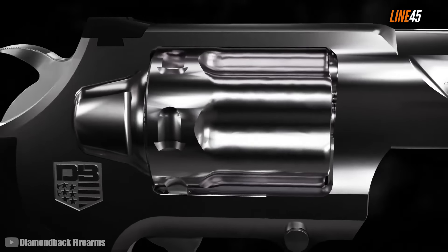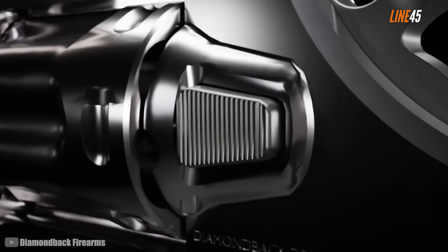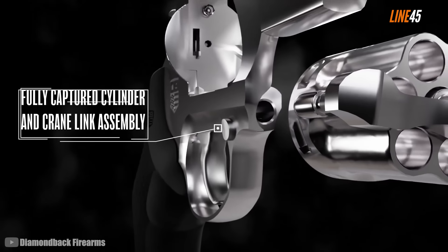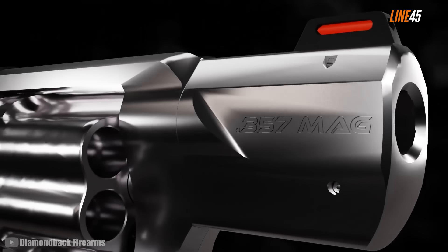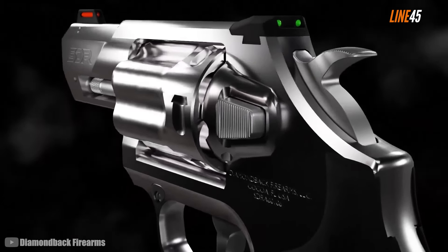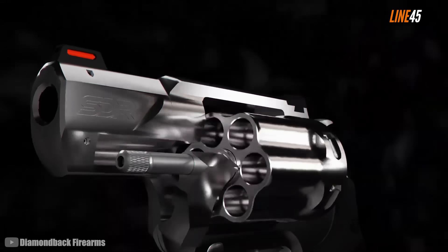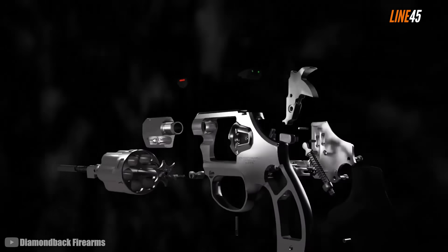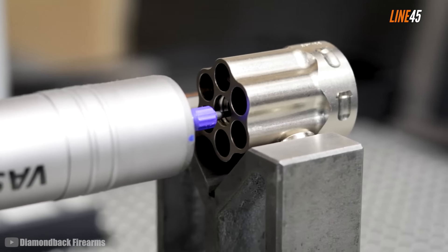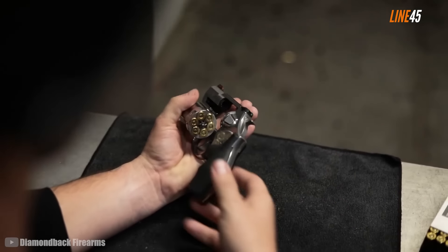The Diamondback SDR, or Self-Defense Revolver, is one of the newest snub nose revolvers to arrive in the market. It was just launched this year and the first time I saw it was at SHOT Show 2024 in Vegas. My initial impression is that it has a semblance to Kimber revolvers but also has qualities of the Ruger LCR, such as its distinct fluting. The SDR features a solid steel construction — its frame, cylinder, and two-inch barrel are all crafted from steel, which is a nice choice for a gun meant to shoot .357 Magnum rounds.